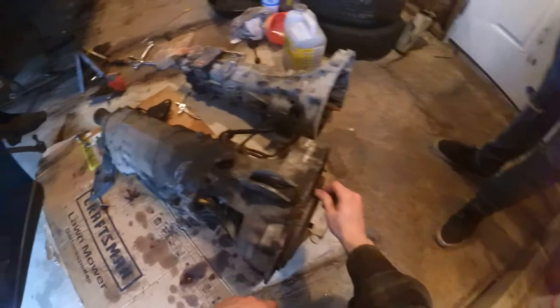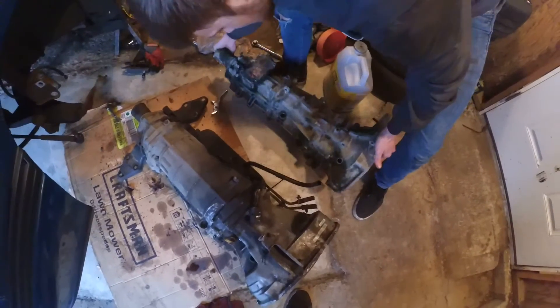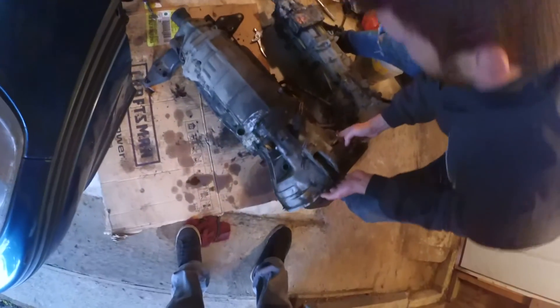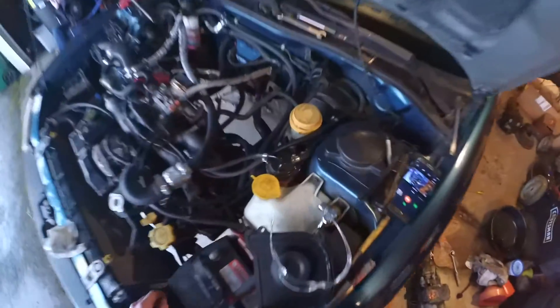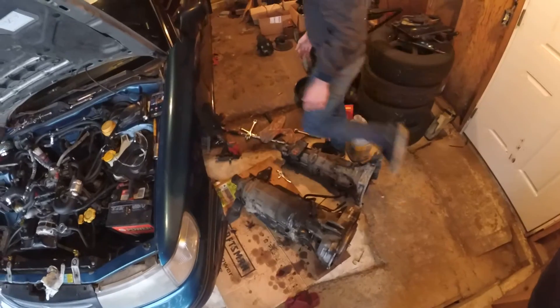We got it all the way out — luckily we had enough room to drag it out. This is one of our old five-speeds, you can see the size comparison between this automatic and the five-speed. I can pick that one up, but this thing is so heavy I can't even pick up the front of it, and it doesn't have any fluid in it either. It's almost twice the size — pretty insane. We're going to leave it here for tonight. Pretty much everything's out, we got the shifter out too. Now we just gotta do a lot of cleaning, put the clutch in, and all that fun stuff. If you guys have any questions, leave it in the comments — thanks for watching.